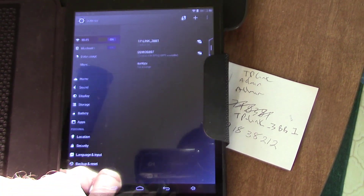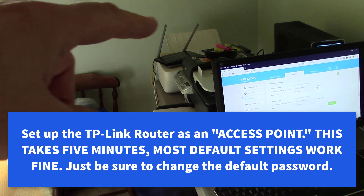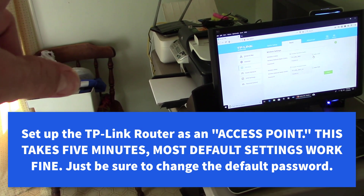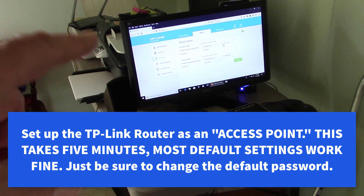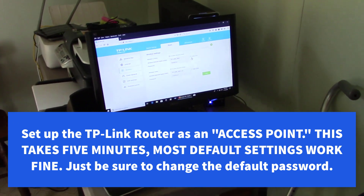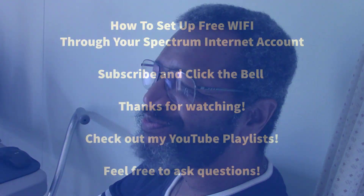I have another video that shows how to set up that router. We kind of skimmed over that part but there's really not much to it — it's only about five minutes of stuff. Those are the generic settings. See you! Thanks Ernie — you're welcome, bye!